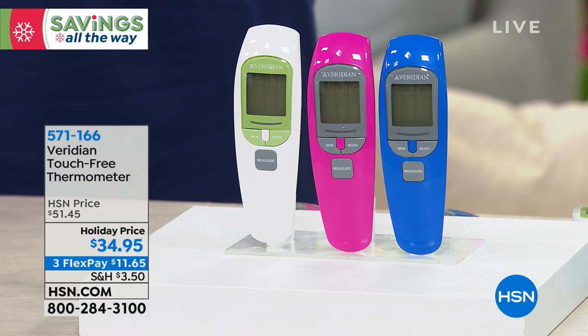With ear thermometers you're always wondering — is it really accurate? Maybe they just drank something cold, or they didn't hold it long enough, or opened their mouth. And buying those little tip covers every time — you always forget. This is the answer. Stores up to 30 readings in memory so you can get a trend of information, which is what you want. You can also convert from Celsius to Fahrenheit.